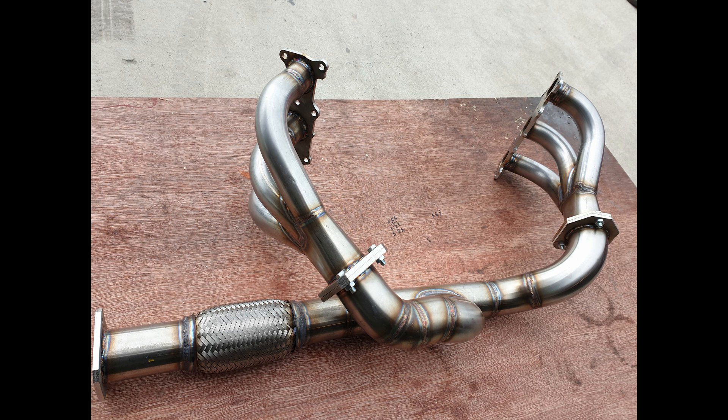This is the manifold lying on its side with the flexi and flange fitted. As I said at the start, you can't buy these manifolds for this engine because the engine now sits in the completely opposite, perpendicular direction to how it originally sat.